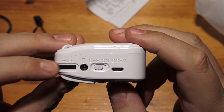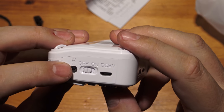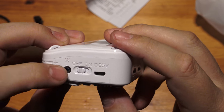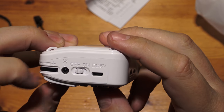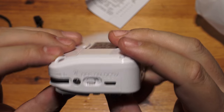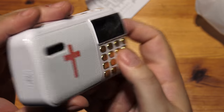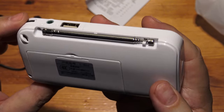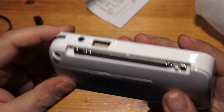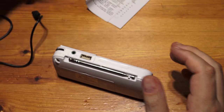I'm guessing we've got a volume control, another sort of power input maybe, a USB charging port, and an on/off switch. So I guess you can charge it with a 5V adapter or something around that voltage. It's also got a little loop so you can attach a lanyard, but we didn't get a lanyard with it.